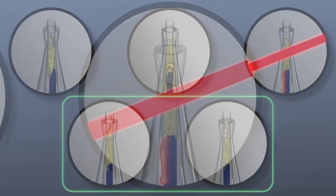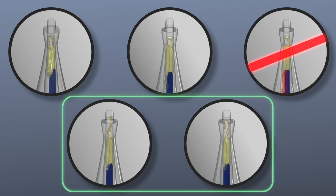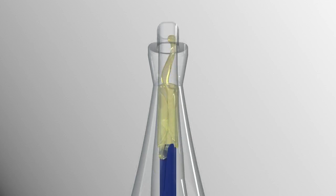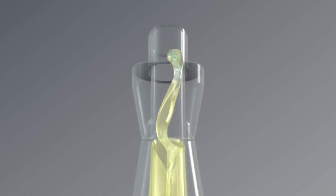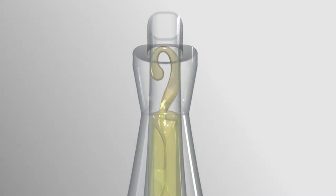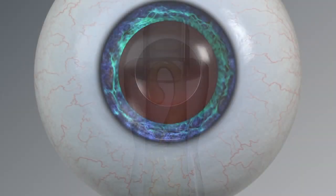Depending on the temperature and the rate of plunger advancement, the haptics may take on various normal configurations. The range of normal haptic configurations and the only known do-not-proceed configuration is displayed in the package insert. The following animations provide an overview of the various haptic configurations and instructions on how to proceed with delivery per package insert. Lenses with a straight, twisted, or open-looped leading haptic configuration can be delivered with device rotations using the following steps.